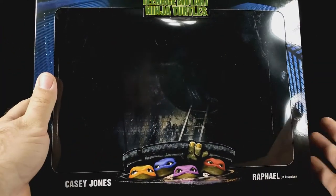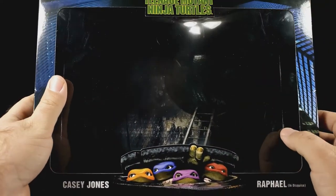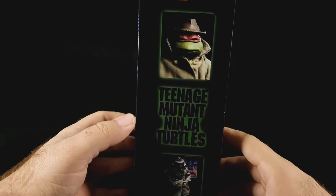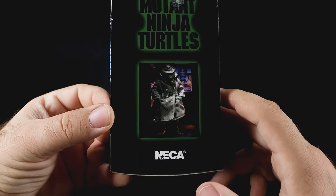Seeing through the figures and the containment you'd actually get a nice little sewer thing there, but if you turn the box this way we get a nice image of Raph — Teenage Mutant Ninja Turtles Raph in the trench coat, NECA.